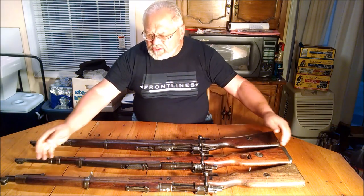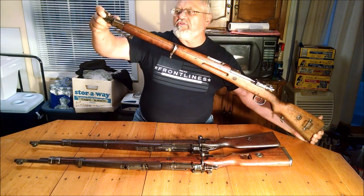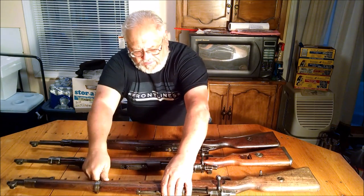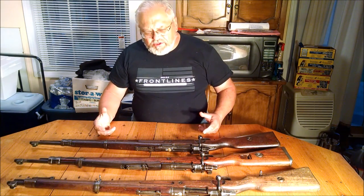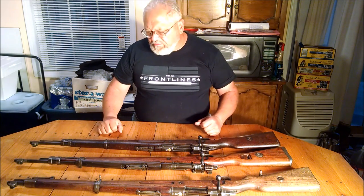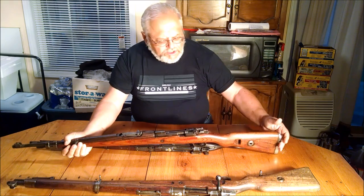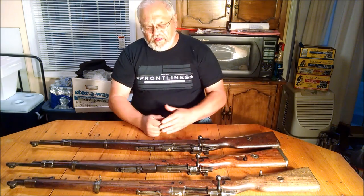There are several different variations. The first was the carbine version, which you can tell by the hinged barrel band and the stacking hook under it. They soon made a long rifle that looked very much like the German GEW. And then what they really produced mostly was short rifles — here are two examples. One was made in Warsaw, but like most Polish Mausers it's been around the block a few times.